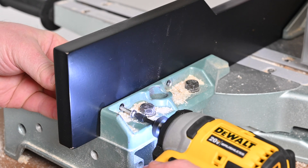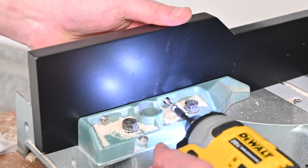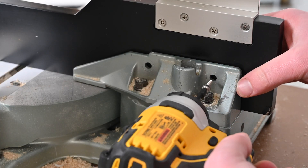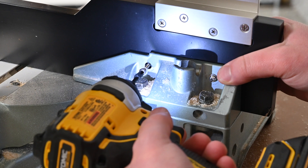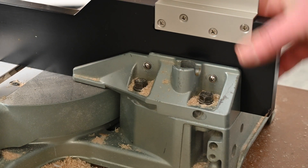Begin fastening the adapter fence using the proper screws along with a washer. Four total fasteners and washers should be used — two on either side of the saw fence. Begin on one side and work your way to the other, ensuring the fence is staying flat to both the back and bottom face of the saw fence as well as centered. Check to ensure the fence is firmly held in place once complete.